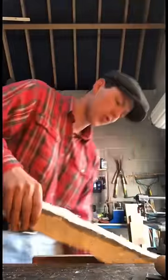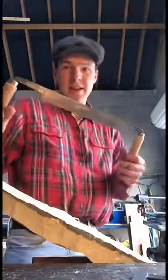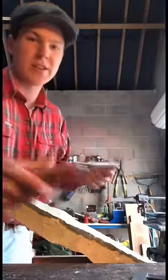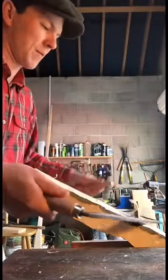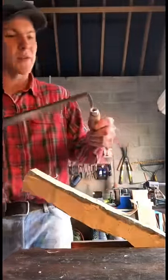We have her fairly square now so I'm going to throw her into the vise. I grab this thing here — it's called a draw knife — and I can use it to kind of hog away big chunks off of it, and then try not to pop off the handle while we're at it.